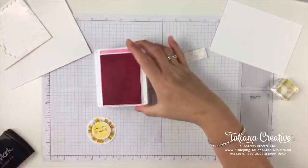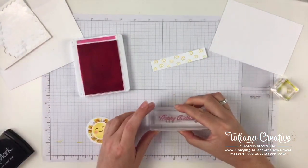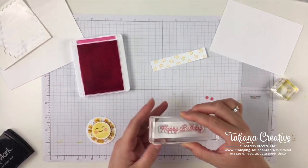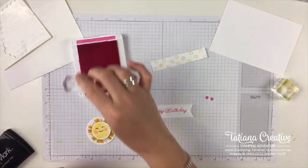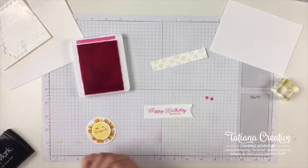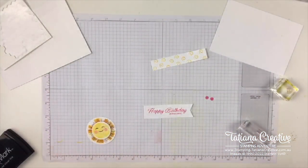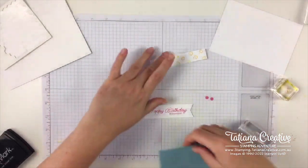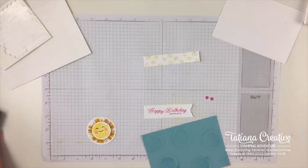On this piece we're going to stamp in Polished Pink the sentiment, which is happy birthday of course — making sure it fits. Then they added the word 'sunshine'; I'm going to add it slightly differently but the concept is the same. You can always copy the cards in the catalog and never be too shy to reach out to your demonstrator — whether it's me or anyone else — to ask what stamp sets are used.